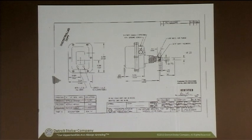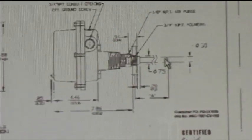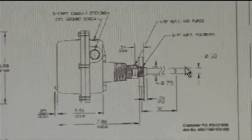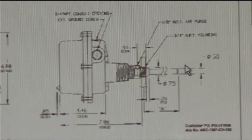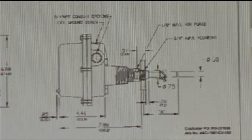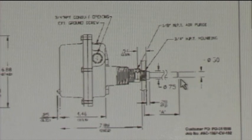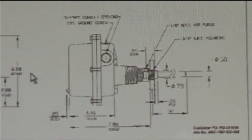Here's the dust detector right here. There's the probe that sticks into the ash line. The particles hit it and it senses the weight or the velocity of the particles hitting it. It's pre-calibrated, and when there's too much it gives you an alarm.